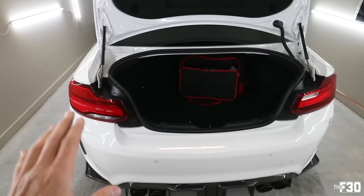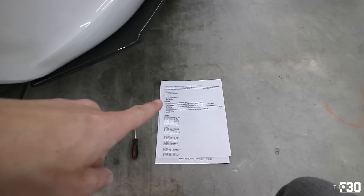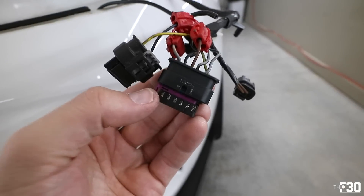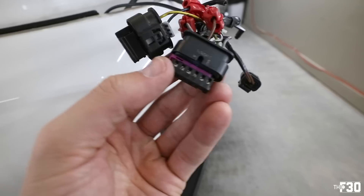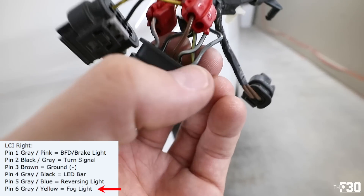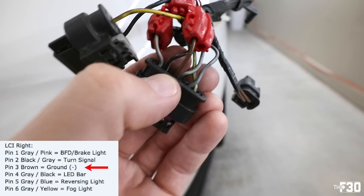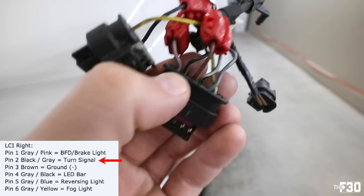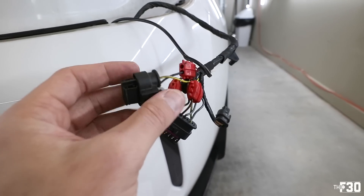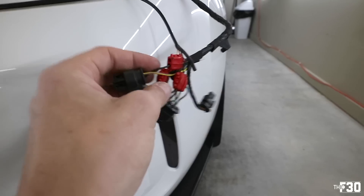We still have coding to do before turning on the car. I'll work on the other side with the same process and then get into the coding. For the right side, the website didn't show the right-side pin connector, only the left, so I figured it out. The orientation: when the purple lock is facing that way and it's upside down, pin six is yellow and gray, five is blue and gray, four is gray and black, three is brown, two is black gray, and one is gray pink. That's the correct orientation.